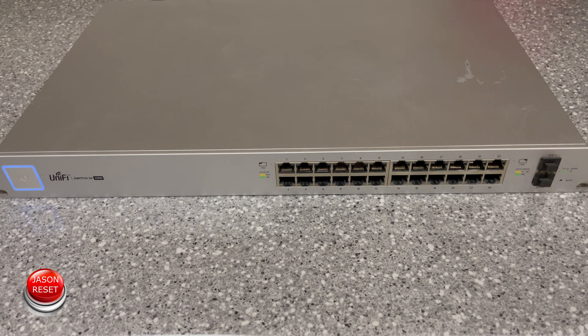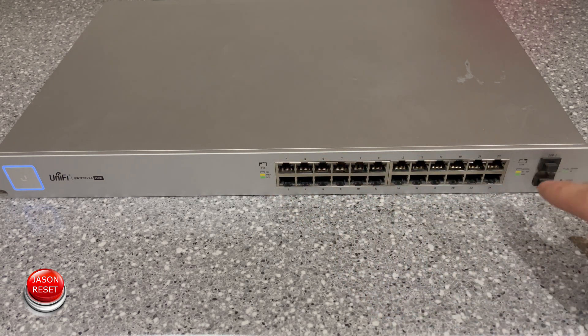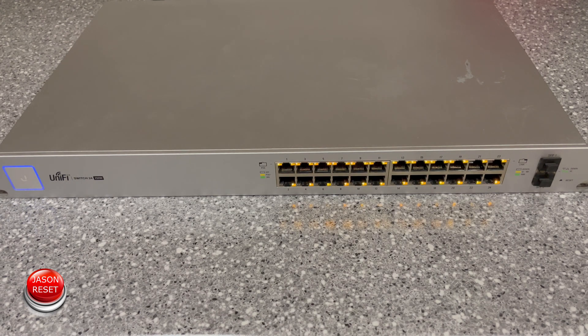Because it is the PoE version, all these lights right here are going to light up to reset. And now it's flashing, and everything's rebooting. And there you guys have it — your system is now factory reset.